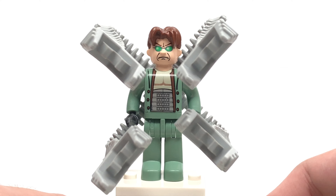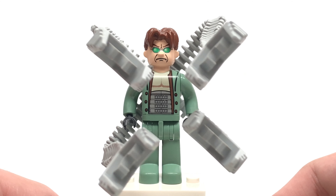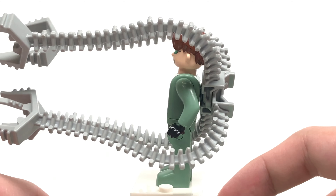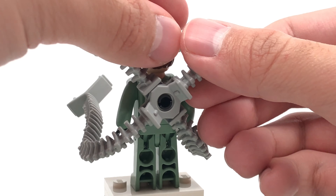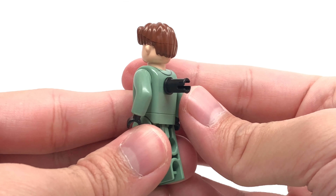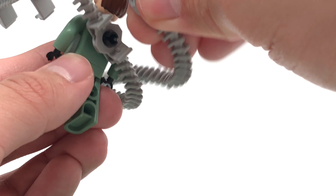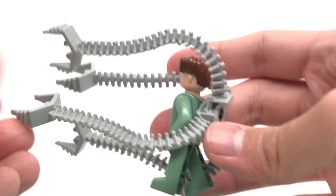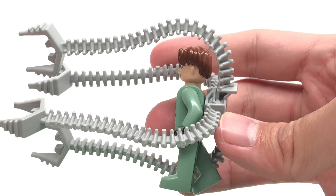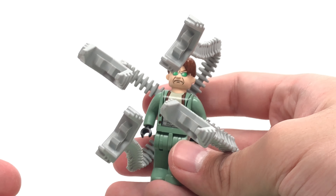Next is Doc Ock, also the same as the Cafe Attack set, where he has the same front printing and also these long tentacles, which attach to the back. This is a modified max figure where it has a Technic pin sticking out from the back torso. These little tentacle parts just slide in and fit into place, but they are just very cumbersome — I wish they were a little bit more poseable. So that's it for Dr. Octopus.